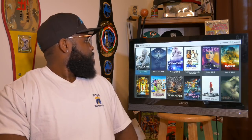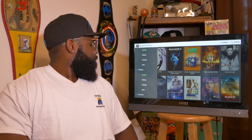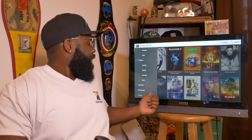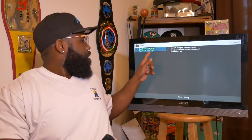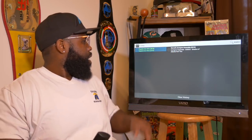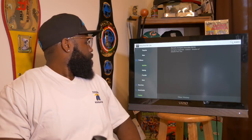Now let's check out the TV shows. Come on down here to where it says TV shows — that's also where your favorites are located. You can download and it shows you your watch history. That's what I've watched up here — Marvel's Avengers, y'all know I'm an Avengers type of guy.